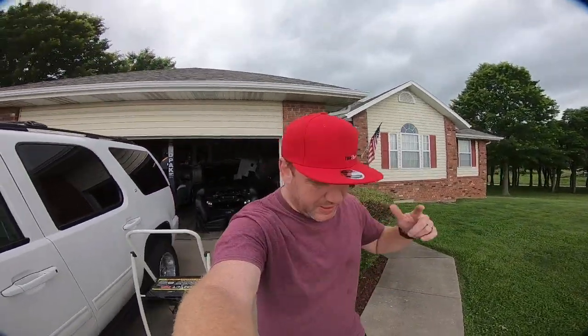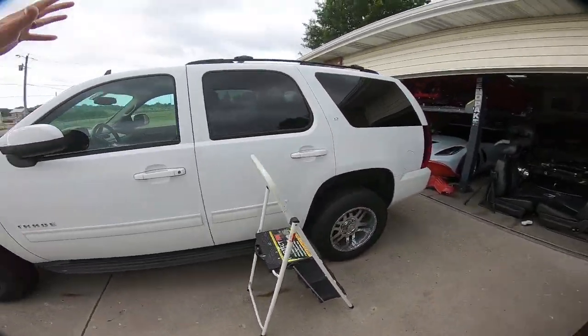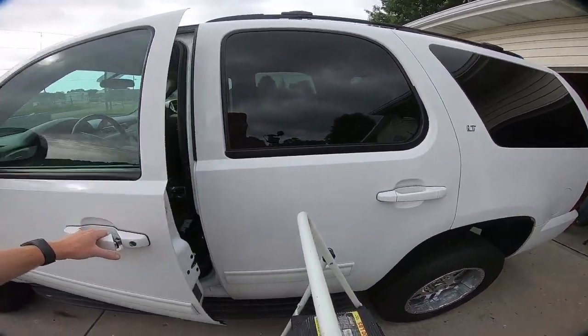What is up guys? Welcome back to the channel. My name is Travis and this is TWA Motorsports. Today we are going to be working on the Tahoe again and if you guys caught my last video on the Tahoe, you know that we have a leak.